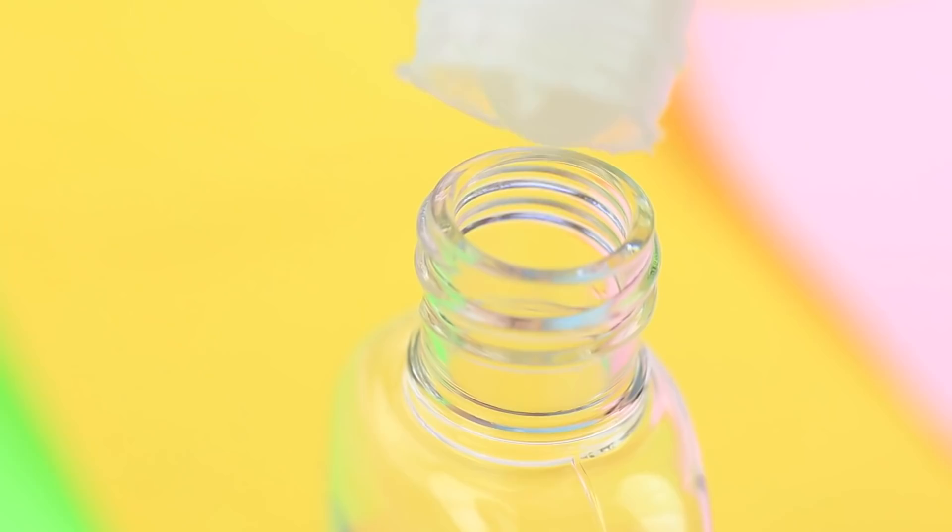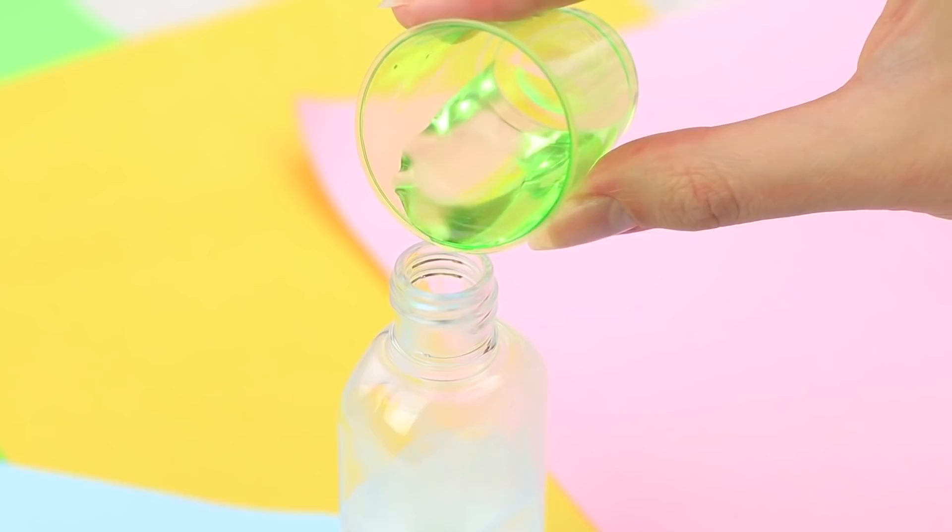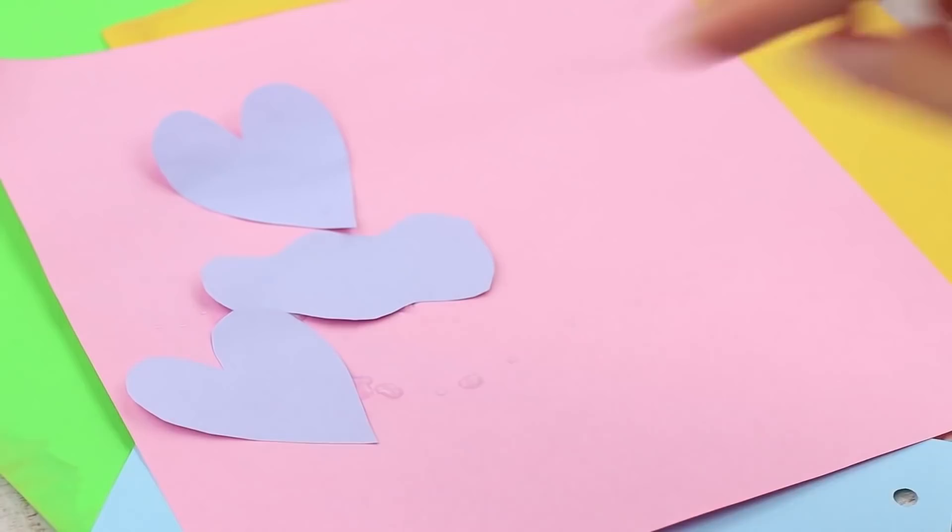Has your glue dispenser dried up? Is it impossible to collect the remains from the bottle? Make it easy and use a glue spray. Pour stationary glue into a spray bottle, dissolve it with water in a 1 to 1 ratio, put on a spray top, and shake the solution. The glue mixture is sprayed out in a thin layer, sufficient to attach paper elements. This practical life hack lets you use the entire glue left over and keep your hands clean.